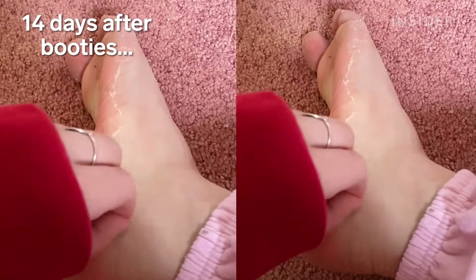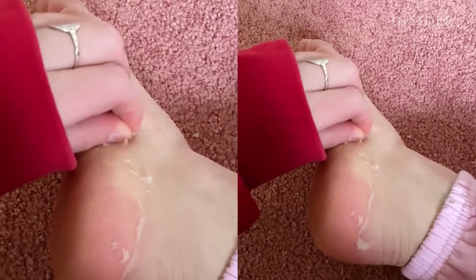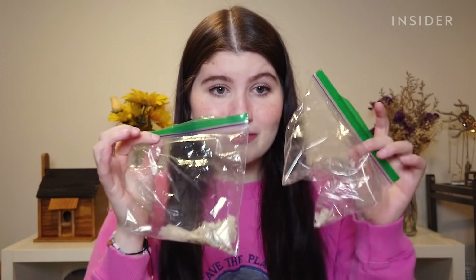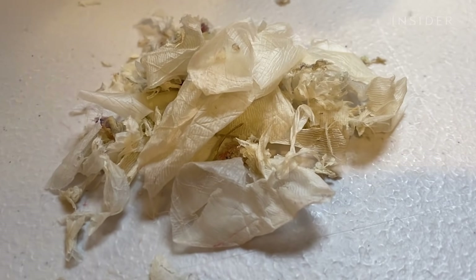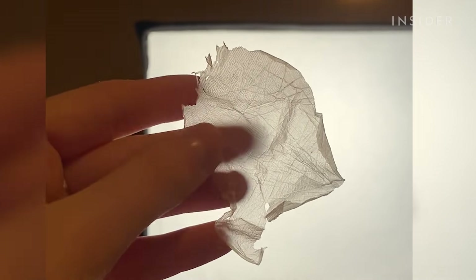Everywhere I would step, I would lose skin. If I took off my sock, a bunch of skin would come flying out. It is pretty much the end of all peeling. I still get a little bit of skin coming off after I shower. I have two Ziploc bags full of skin — it looks like really big pieces of sunburn if you've ever peeled your sunburn before.